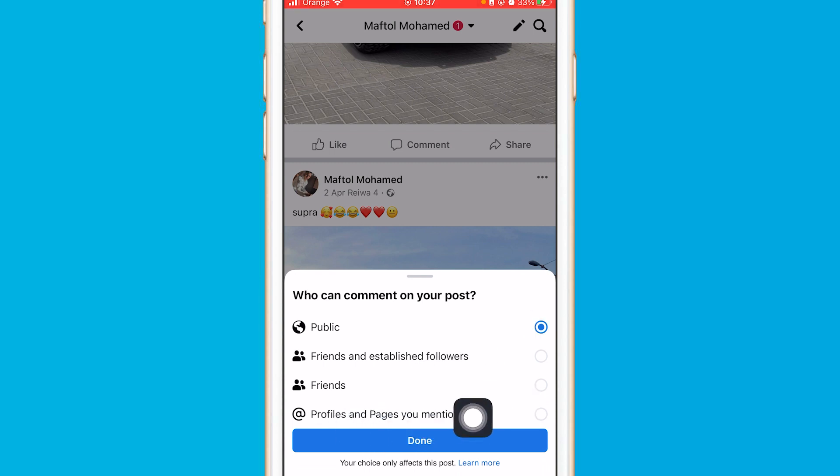Click on 'Profiles and Pages you mentioned,' then click Done. After you select that option, nobody will be able to see the comments — the comments will be hidden from your Facebook post.